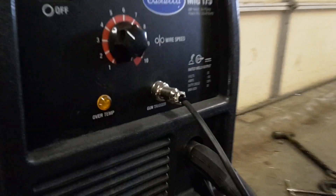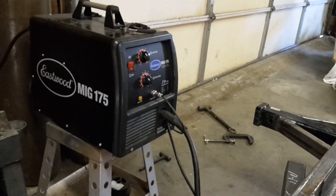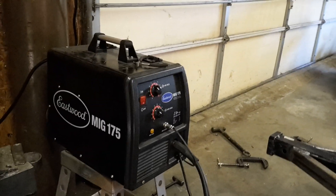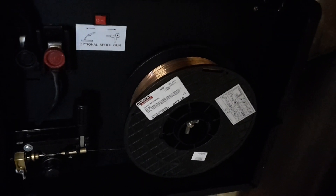It's got an over-temp light — basically when you reach the duty cycle, it quits welding. The duty cycle is 30%. I've only reached that one time, and I was laying down a lot of beads pretty continuously. I've been welding a lot today and haven't reached it again, so I can't complain about the duty cycle. This is a 220-volt machine and I'm using 75/25 gas. It's got the settings chart inside it, and it comes with a small spool of wire — though I bought a big one at Lowe's.